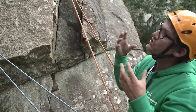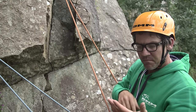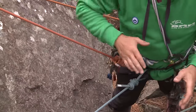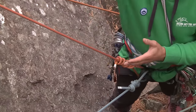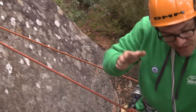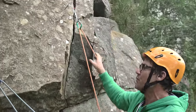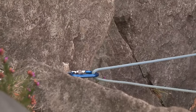There are certain things we need to worry about when making a belay and I use the IDEAS principle. The I stands for Independent — if one of these was to fail and the rope came out of it, the other one shouldn't be shock-loaded. The D is that the anchors are pointing in the right direction — I've got a nice high anchor over here that will take a downward force, and this one will take a force towards me.